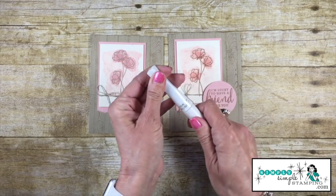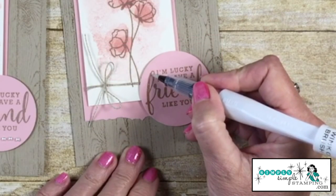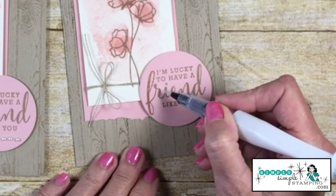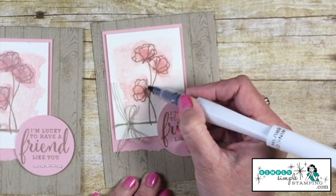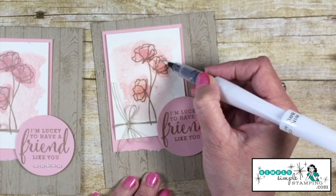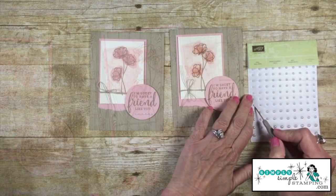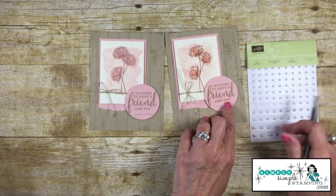Now we're going to add a little shine. I'm coming in with the Wink of Stella brush and very gently going over the word 'friend' to give it a little shimmer — it's actually quite relaxing to do. I'll also add Wink of Stella to the flower centers, just inside where I stamped with Crumb Cake, not the Blushing Bride areas. Then pearls are always a nice touch — let's add five of those.